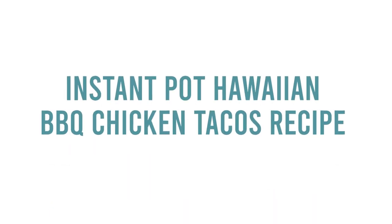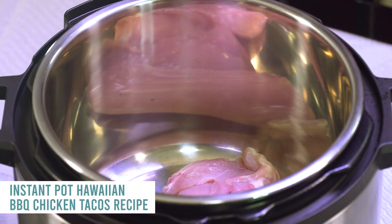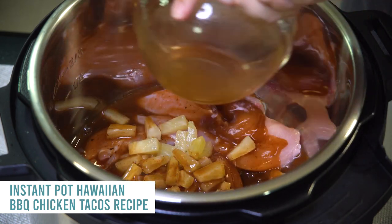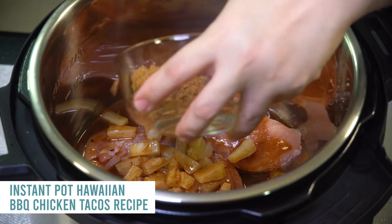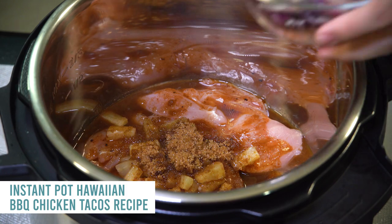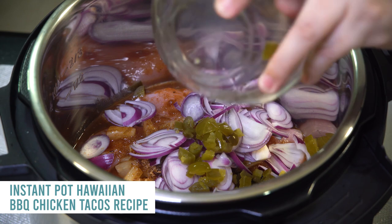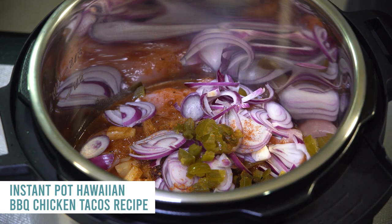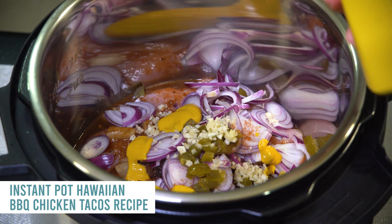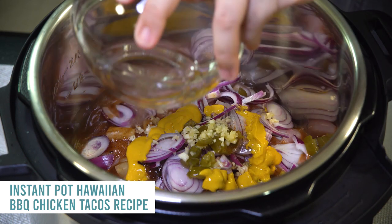The next recipe is our Hawaiian barbecued chicken tacos. Start with about one and a half pounds of chicken breasts in the instant pot. Add one can of pineapple tidbits, one cup of barbecue sauce (sugar-free works great), three tablespoons of brown sugar, one and a half teaspoons of liquid smoke, about half a red onion, two tablespoons of diced jalapenos (optional), one teaspoon of chili powder, two cloves of garlic, one tablespoon of yellow mustard, and half a cup of water to pressurize.